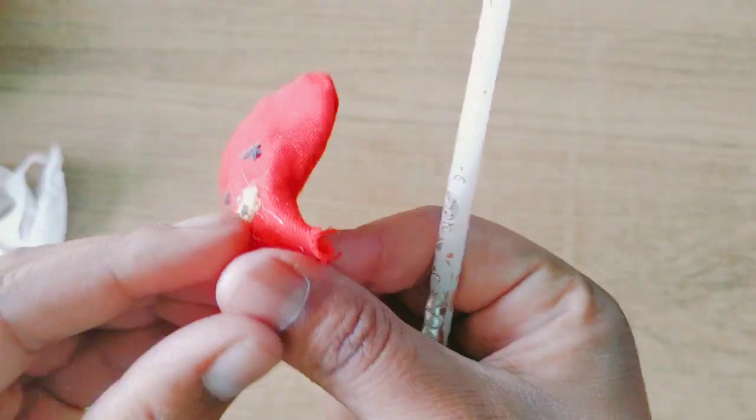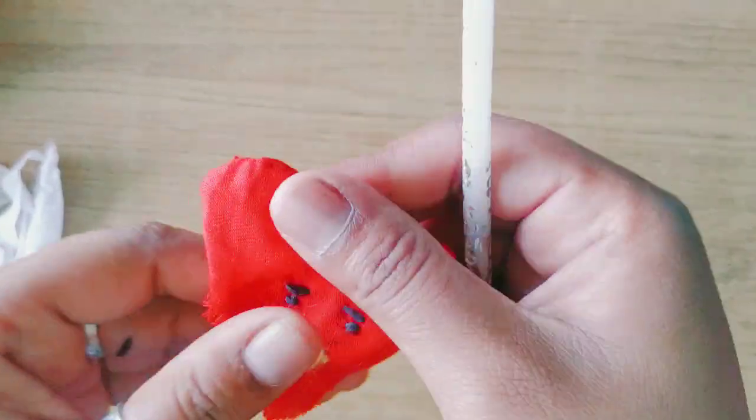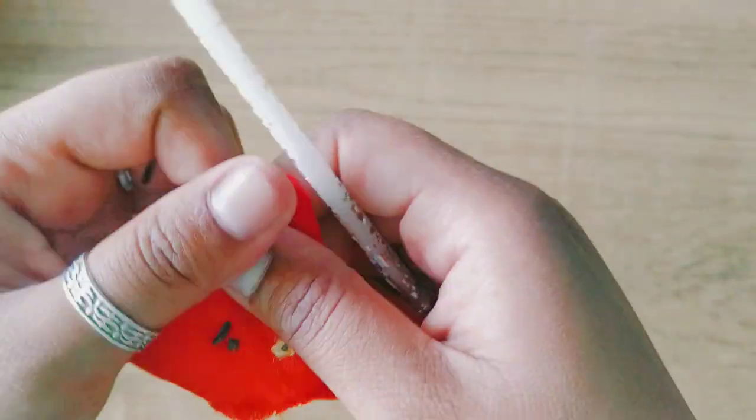Use the end of the stick to push out some of the area. Gently pull it here and there to keep it even and smooth out some of the lines.